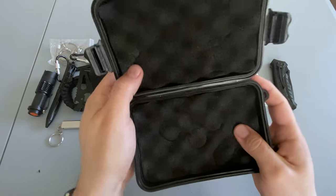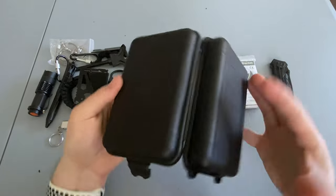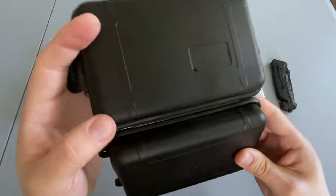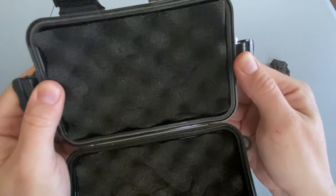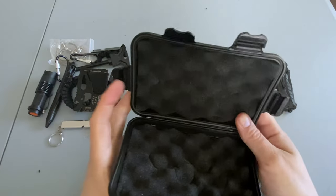And the box itself is rather cheap. The hinge — I assume it's probably going to break after it's been opened a few times. It does have an O-ring, although it doesn't look too promising, and a little bit of padding inside.